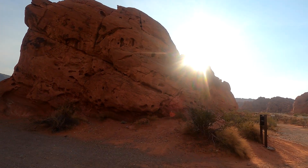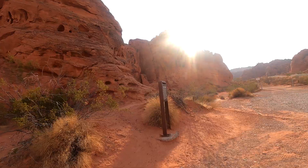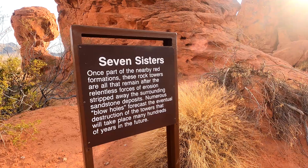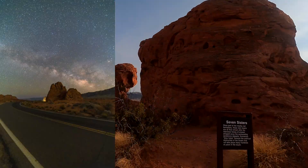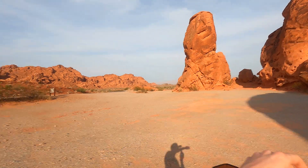I'm currently driving through Valley of Fire and I stopped over here because there's a beautiful formation of rocks called Seven Sisters. Super cool — I can see one, two behind me, three, four, five, and I'm guessing the other two are over there. Sadly, my GPS is completely lost here and I have no idea how to get to the actual land that I'm looking for.